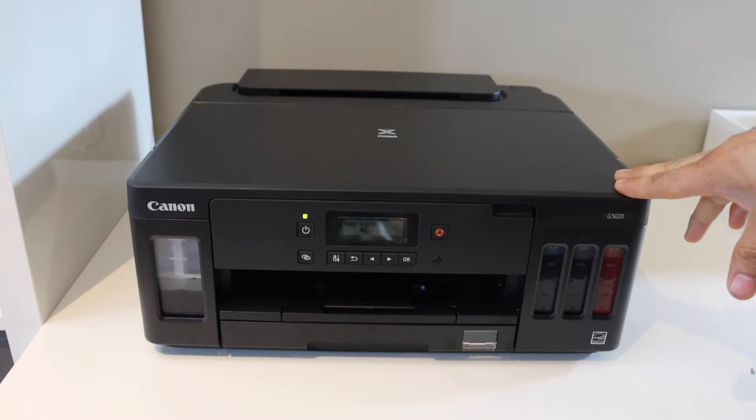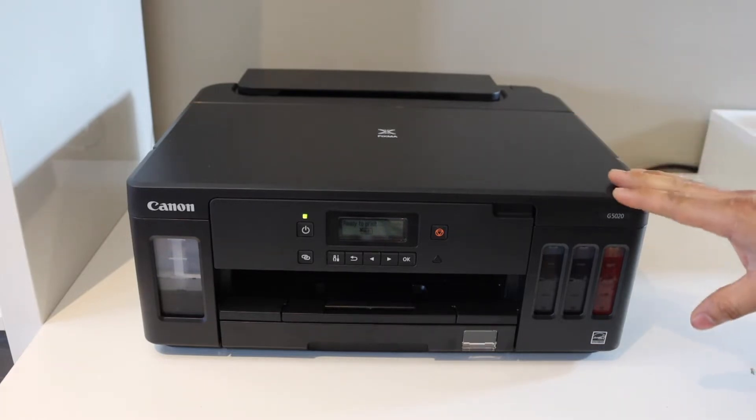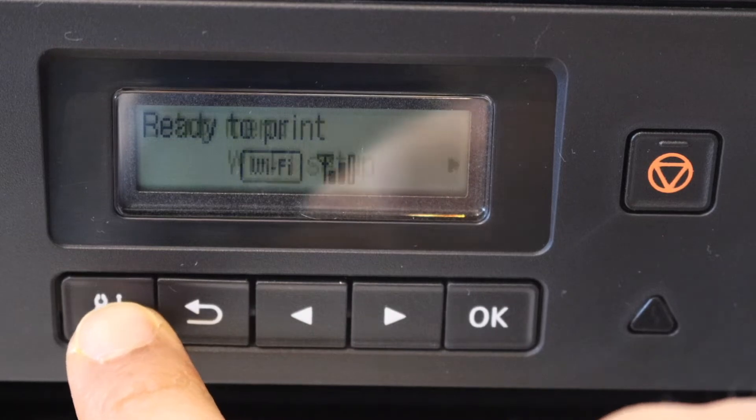In this video I'm going to show you how to do the Wi-Fi setup of your Canon PIXMA G5020 printer. First, go to the printer screen — on the printer screen press the settings icon.